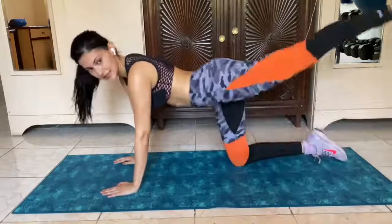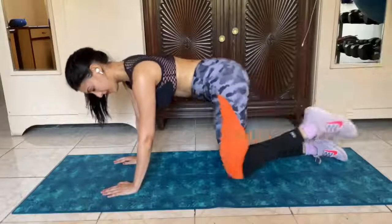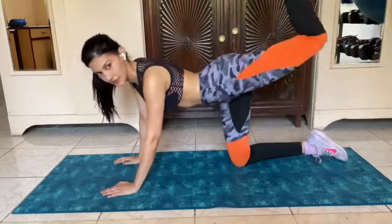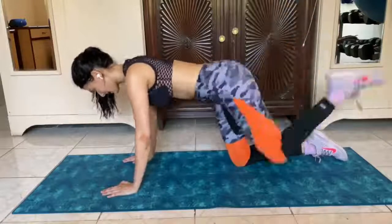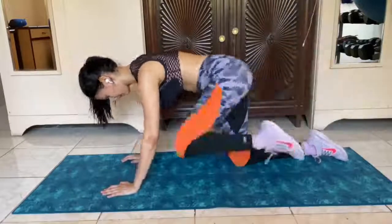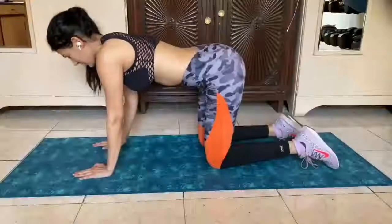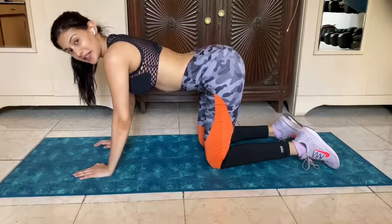Make sure you don't extend your knee — keep it bent and just bring it in, push it up. Bring it in, push it up. Alright, so that's 20 reps on one leg and we're going to do another 20 reps on the other leg.